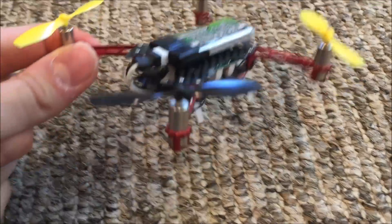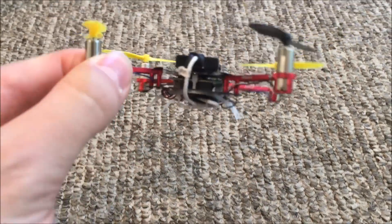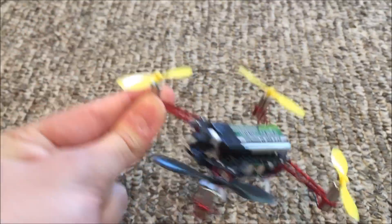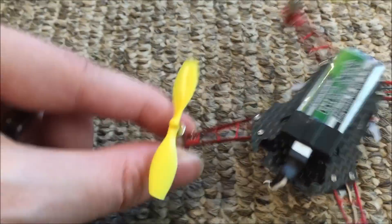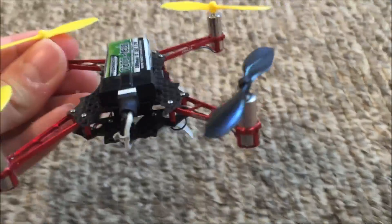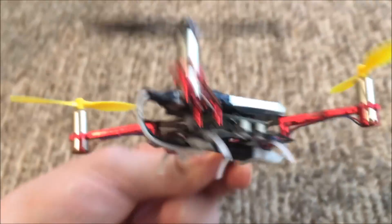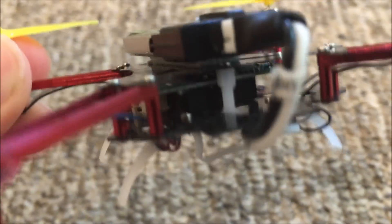We've got little red aluminum arms — they come in various colors. I have the red, but they also make blue, gray, and black. We've got two carbon fiber plates, one on top and one on the bottom. This is actually some of the thinnest carbon fiber I've ever seen.